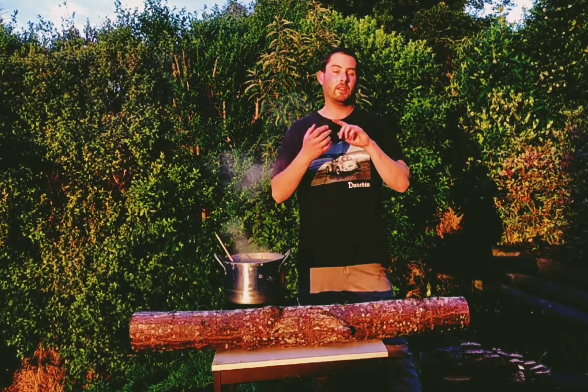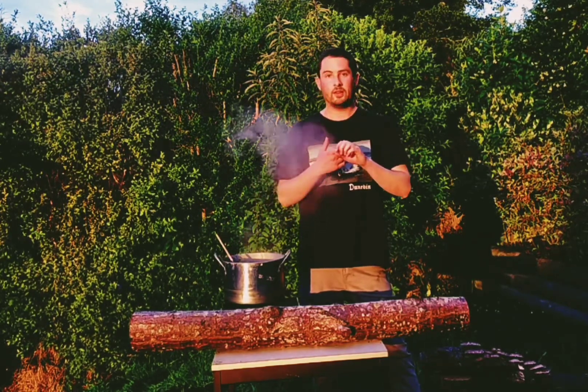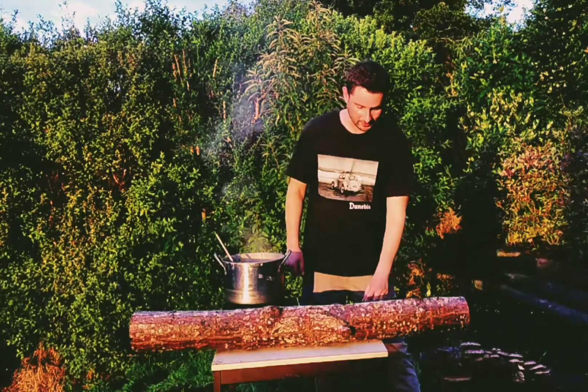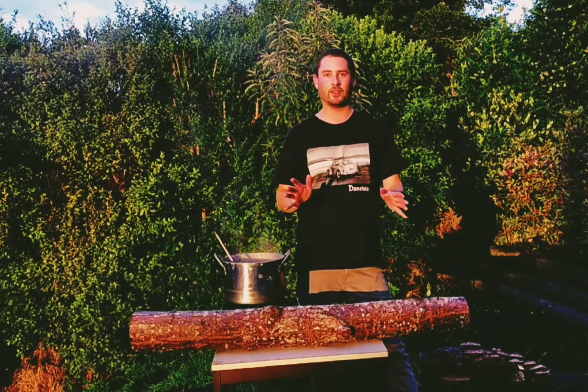Don't let your mushroom logs dry out — keep them wet, keep them sheltered, keep them out of strong sun or strong winds. Basically from there, just wait. One of the key ingredients for mushroom logs is a little bit of patience, but soon enough you will have some crops of really tasty mushrooms growing the natural way outside.